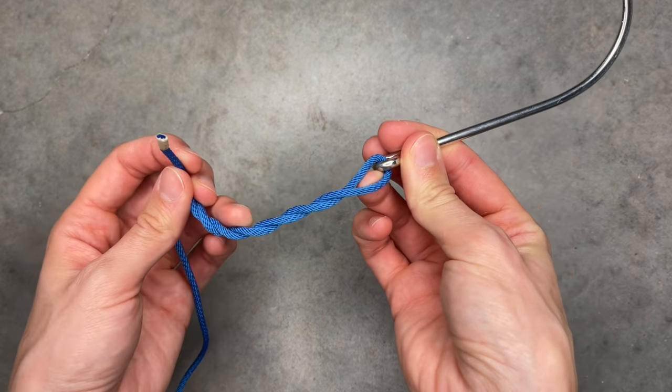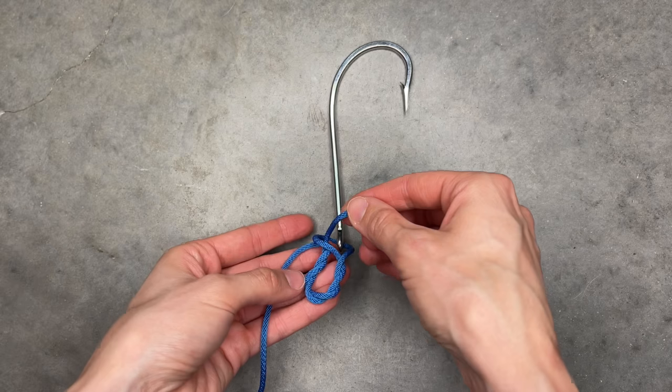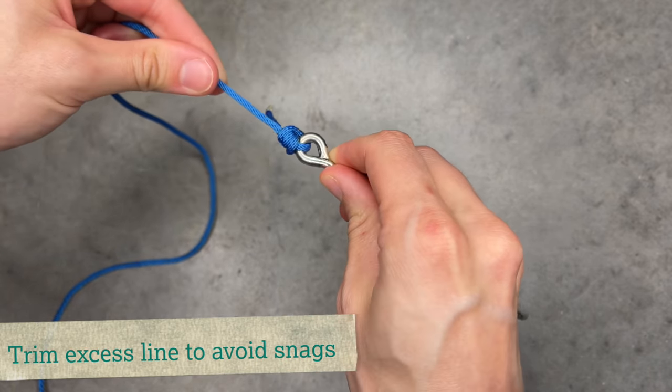Take the tag end of the line and put it through the loop in front of the hook eye, then run the line through the second loop that was just created. Hold the hook and pull on the standing line to tighten the knot.